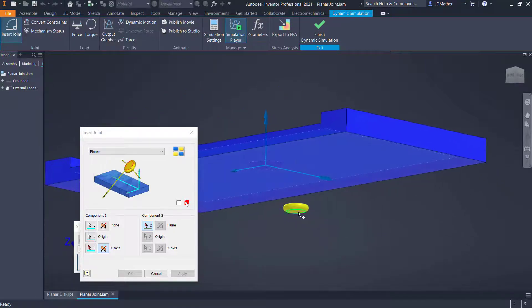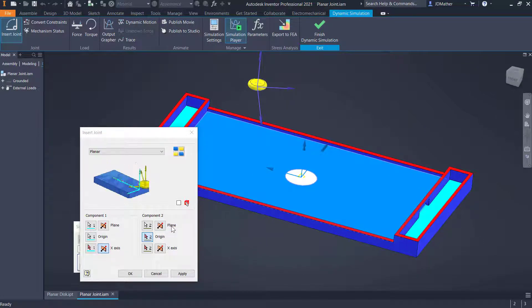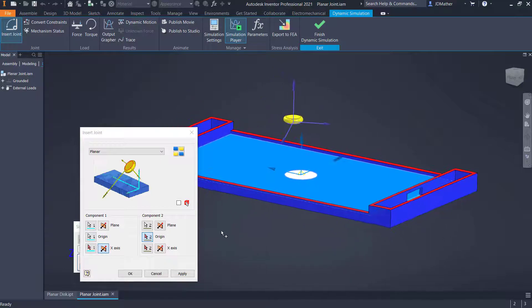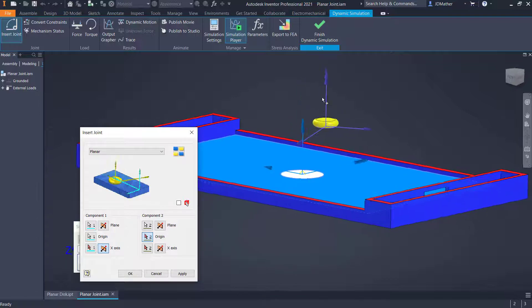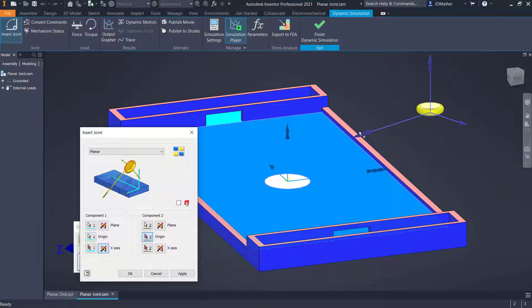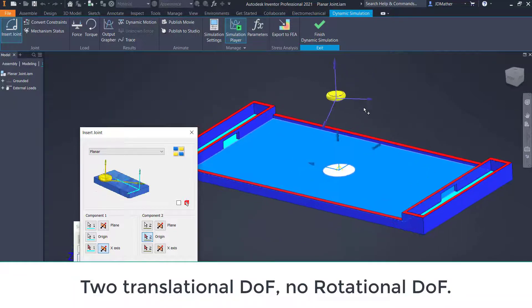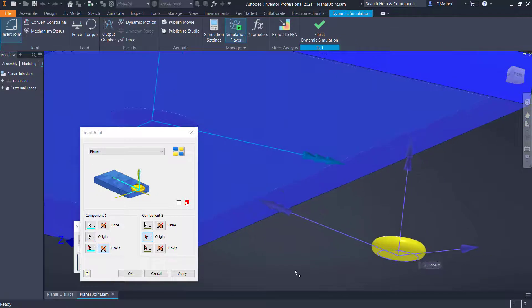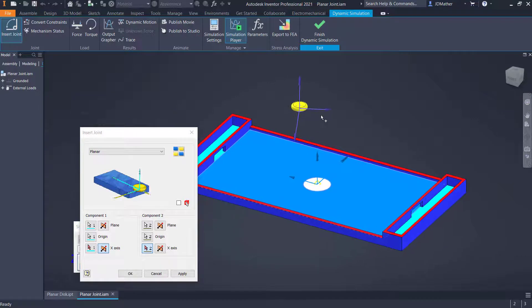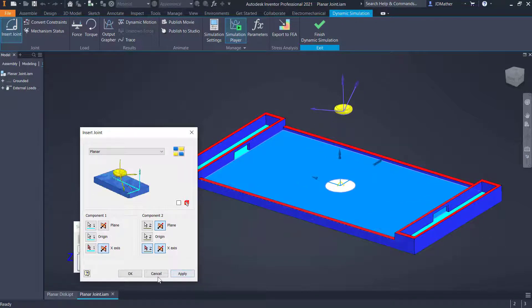I'll go to component number two and select the planar face. Notice it asks you to select a plane for each component and establishes a Z direction — you can flip the Z. The triple arrowhead is Z, the double arrowhead is Y going up, and the single arrowhead is X. I can select the circle to establish the origin as the center, and flip the X-axis so it's aligned. Make sure Y is in the same direction.